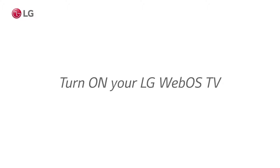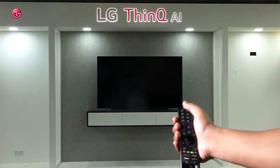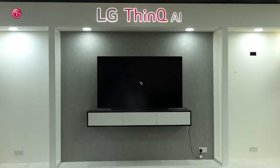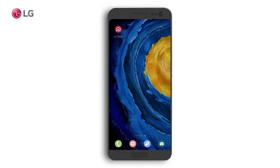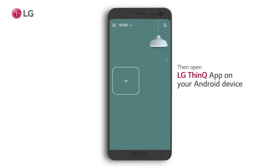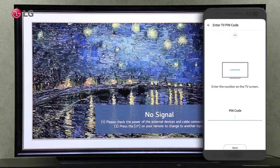Turn on your TV. Open the LG ThinQ app, then click on the plus sign to connect your phone to your TV. In your ThinQ app, click the search nearby button to find your TV. Connect to your TV by clicking on the TV label.